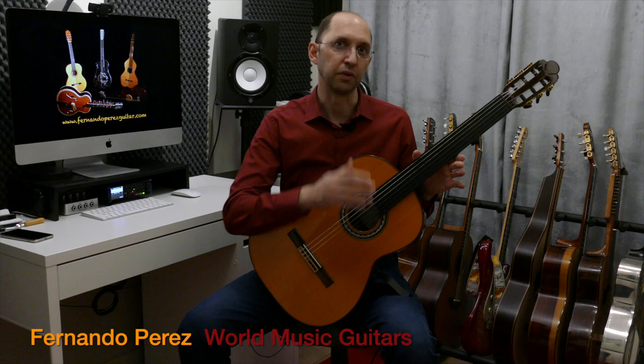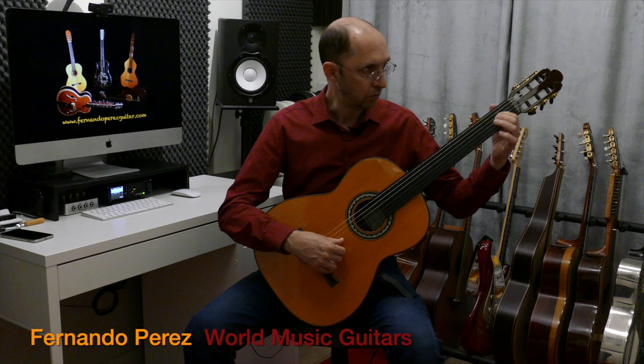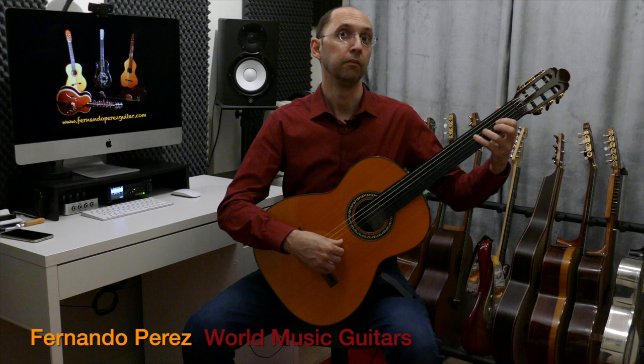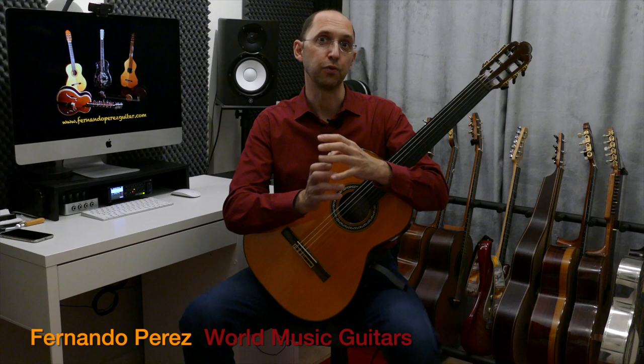So they are so close together that it's very easy and very common to just modulate, to change from one to the other. And then I go back to Bayati, because you always want to go back to the main Maqam you're working on.